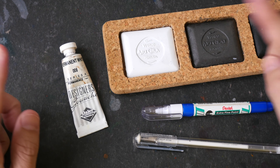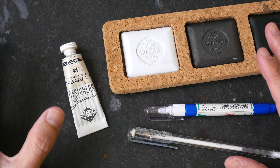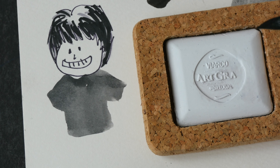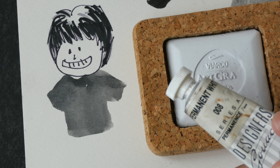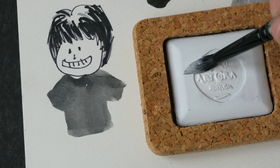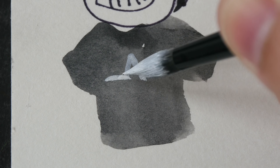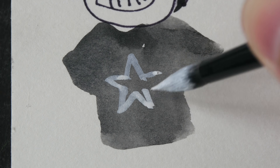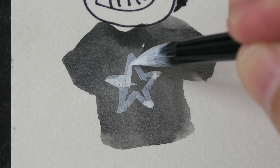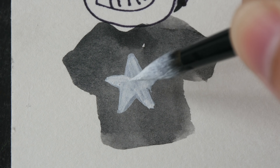The last art supply I want to show you is white paint, a white gel pen, and a white correction fluid pen. You can use these to create highlights, do some corrections, or add details. I usually use the white pen or white gouache when I need to cover a large area, using a brush to apply it. You can use a watercolor brush for this — remember, I said earlier to use a dedicated brush for black ink, but for white you can use a watercolor brush.